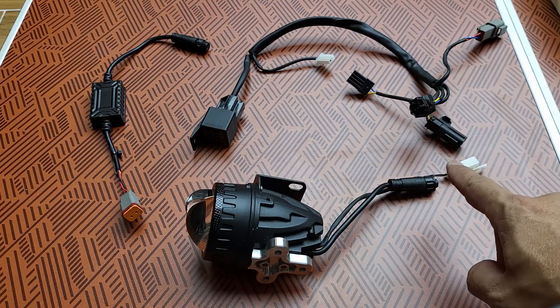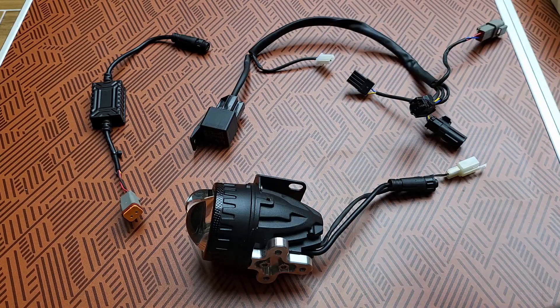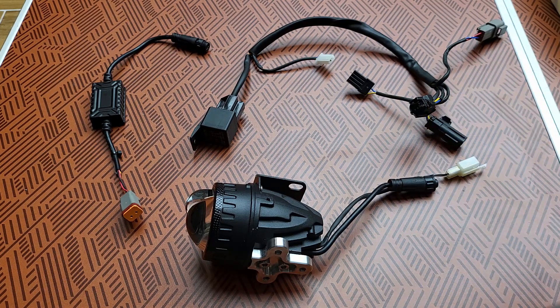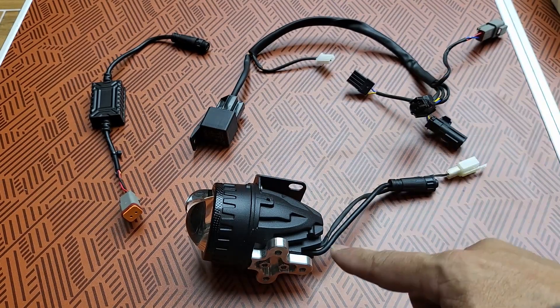The projector itself, the adapter, the harness, the add-on harness for Speedgoole — because the Speedgoole has part of the harness for the DRL and the integrated turn signal if you opt for that. This will be the add-on harness, and that's the driver for the projector.